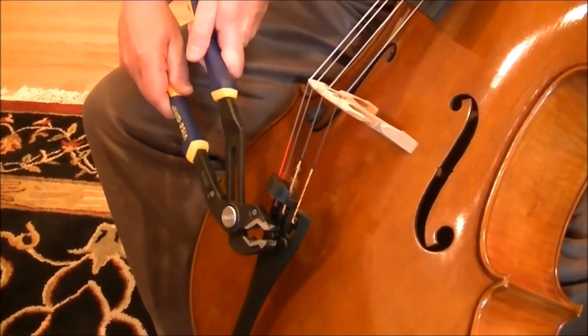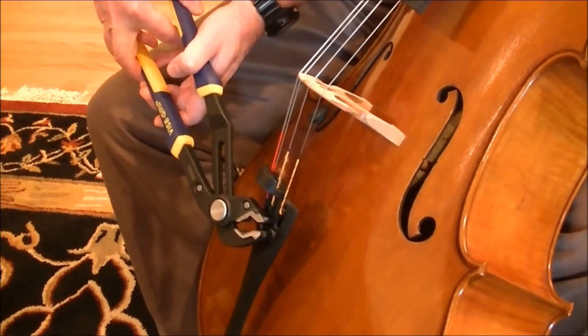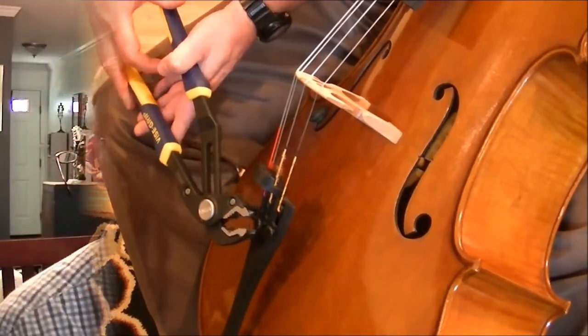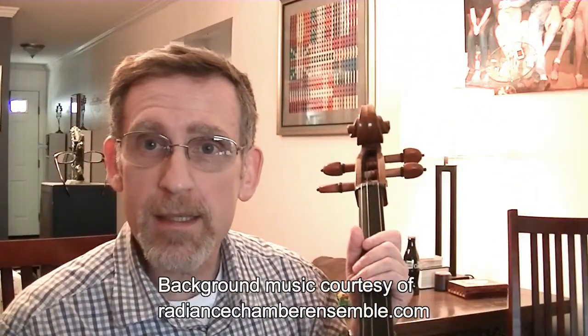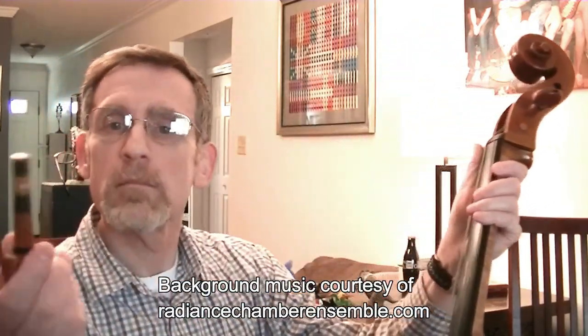They also help people with taking care of their cello, maintaining it, tuning it, all sorts of things. Next, remove the peg itself. Easily done.